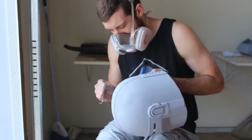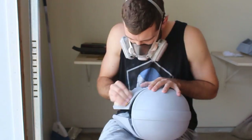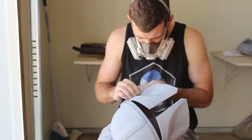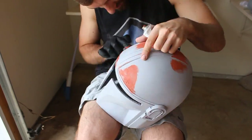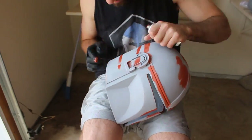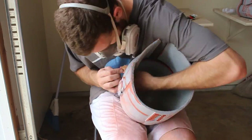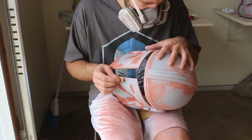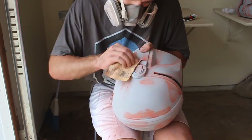Once the filler primer is dried, we go over it again with 120-grit sandpaper to complete the first round of smoothing. At this point there are likely still deformities or visible 3D printer lines that need more Bondo and filler primer, so we keep repeating those two steps — add Bondo, sand, add filler primer, sand, maybe add more Bondo — until we're perfectly happy with the smooth helmet.